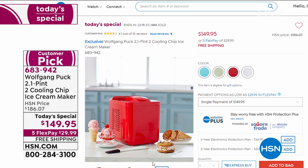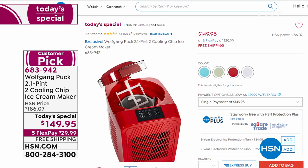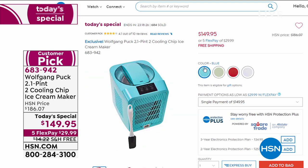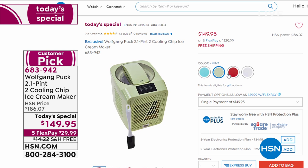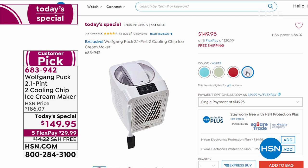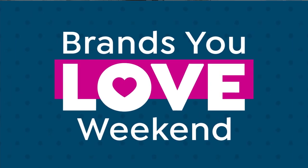With the flex pay it's 30 bucks right now — paid off in five months, shipped right away. You're going to make great homemade ice cream, yogurts, sorbets, and frozen drinks in that fabulous machine. It's effortless and a memory maker. We've sold almost 700 in just this hour — a very limited quantity.